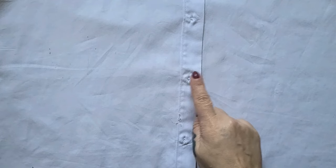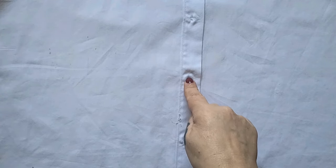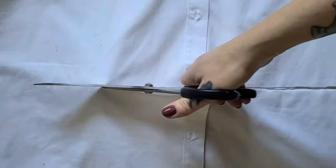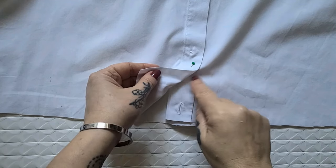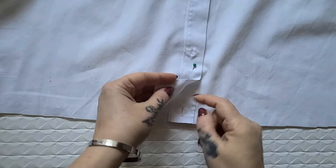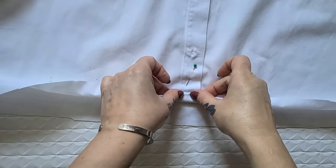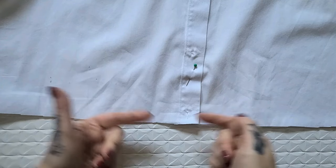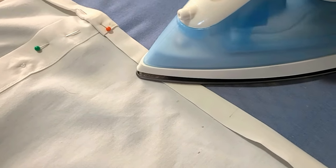I want my blouse shortened to just about where this second-to-last button lands, so I'm going to chop it right below that button. I'm going to chop off the button and I've popped a pin in both layers so this doesn't flap around with the button gone. Now I'm just going to fold that up — probably a double fold — give it a press with the iron, and then use my fancy new machine to stitch it all the way around and give it a brand new fancy hem.